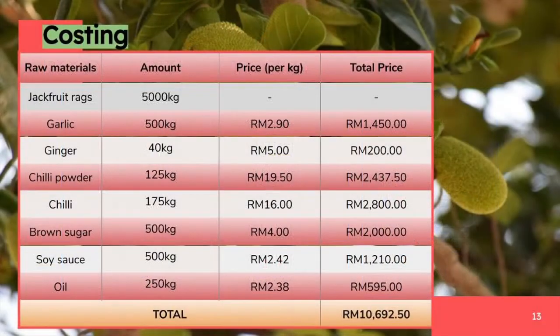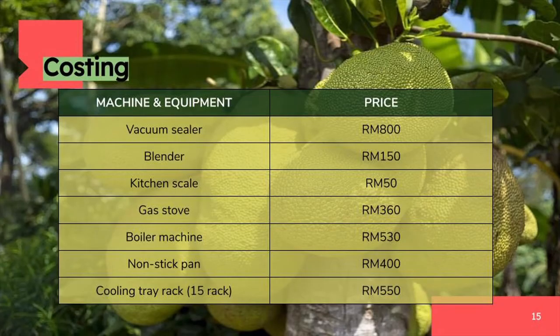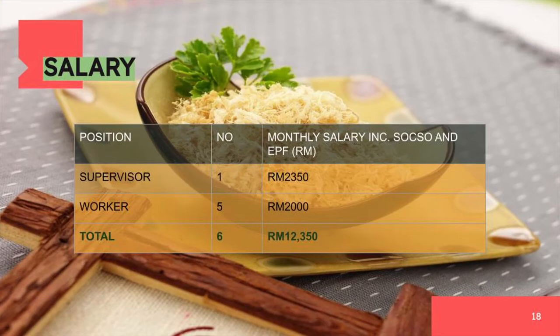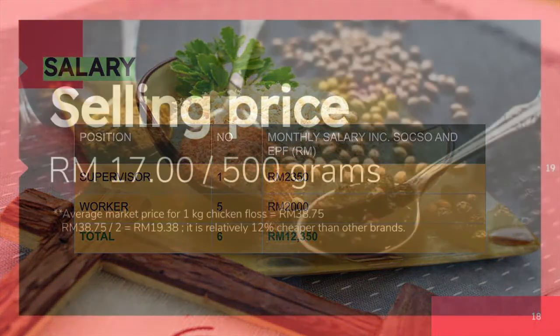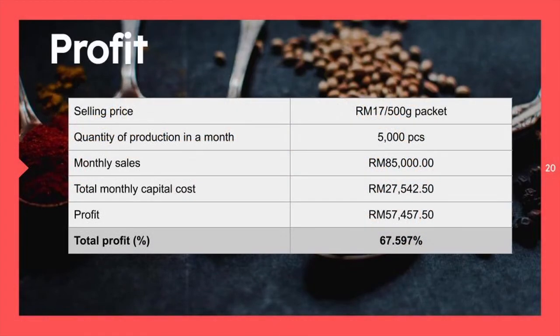The total costing for our raw material is 10.6 thousand ringgit. For packaging material, the total cost is 3.2 thousand ringgit. The total cost for our machinery and equipment is 3.2 thousand ringgit too. These are the overall costs for our fixed assets and monthly spending. For salary, we have a total of 6 workers consisting of 1 supervisor and 5 general workers, with a total salary of 12.3 thousand ringgit. Our product is priced at only 17 ringgit for 500 grams, which is relatively cheaper by 12% compared to other brands without any loss of quality. After deducting the capital cost from the monthly sales income, the profit we get is 57.4 thousand ringgit, making our total profit margin 67.597%.